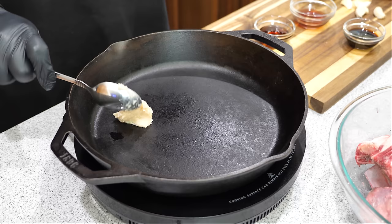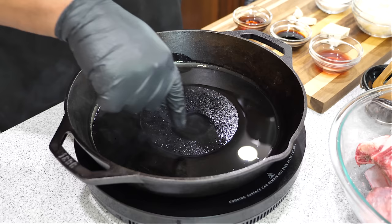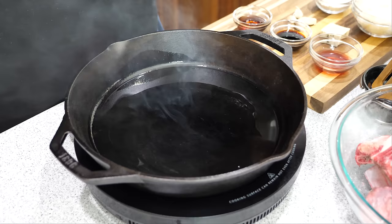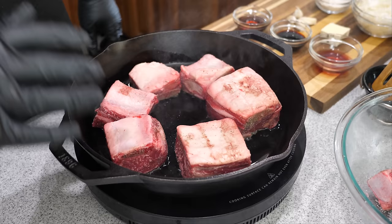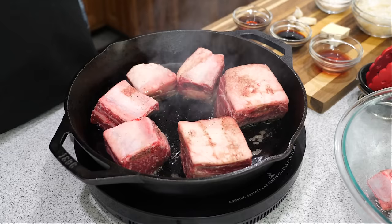Now add a heaping tablespoon of your bacon fat. Remember your options: rendered bacon fat, one tablespoon of extra virgin olive oil, or four slices of bacon. You can see it's getting really hot — I'm using an induction top, you can see where the heating element is. Now we're going to start introducing our short ribs and brown them. It takes about four minutes per side. If it's browning too fast, reduce to medium-high, but I start on high and check them.